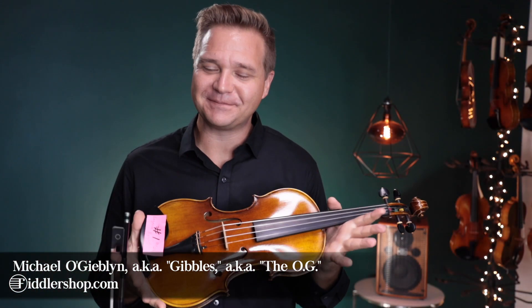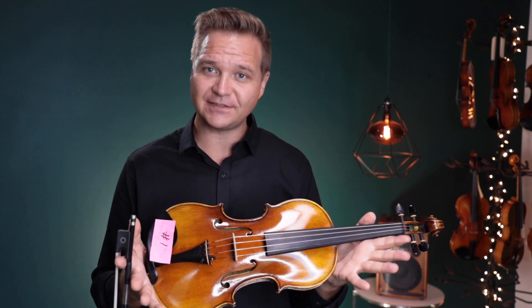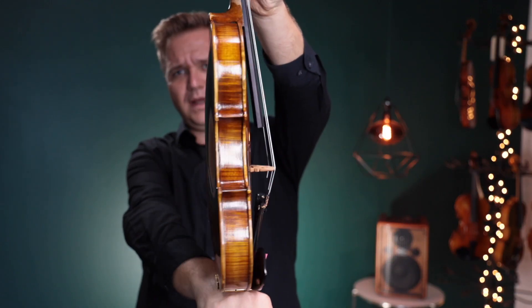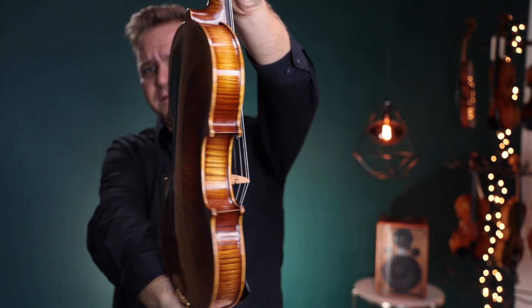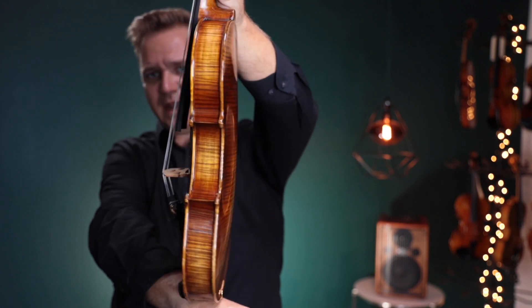Hello there, I'm Michael Ligerman with FiddlerShop.com. This is a video for your customer Eugenia. I have two of the Fiddler Man master violins for you to listen to. This is number one. And this is Fiddler Man master number two. Both of these have the Kaplan Amo strings.